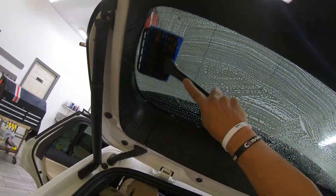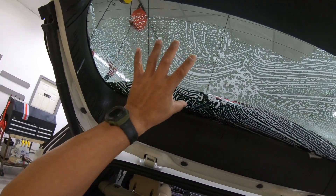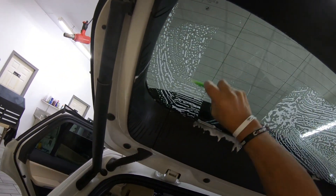Scrub just a bit with a plastic razor blade, because these little pinhole things are really dust particles that your white scrubby or your blue scrubby is not dislodging. With a plastic razor blade, they'll be dislodged.